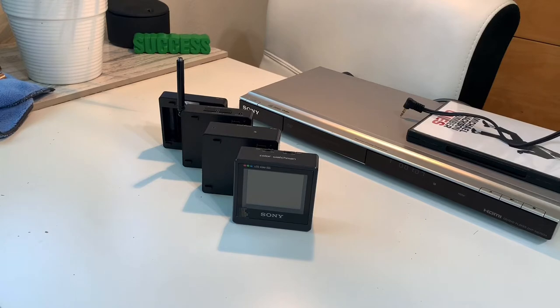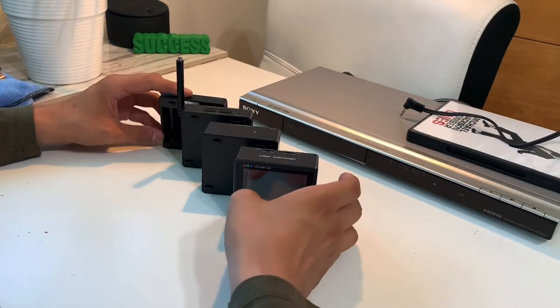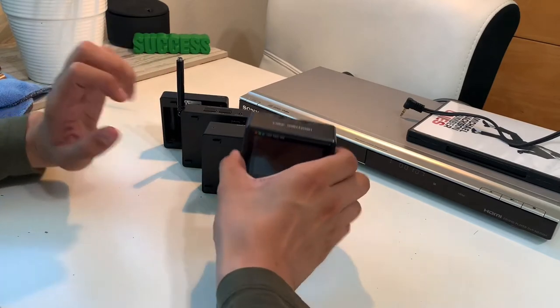I don't have the original stand or the box or anything — I just have the actual little module. I'm going to show you just how interesting this little TV can be, and then we'll play a little bit of Michael Jackson on the TV so you guys can check it out. Let's take a look.